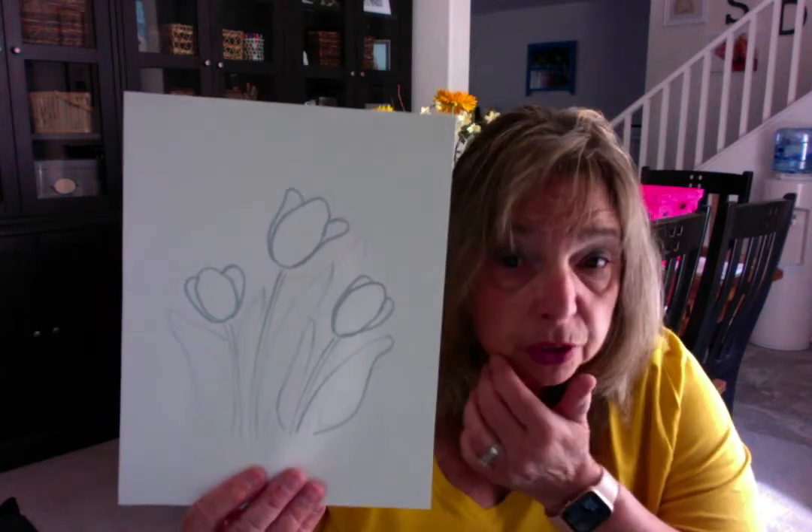This marker is running out of ink. That's okay — we're finished. So now you have your whisper pencil tulips.